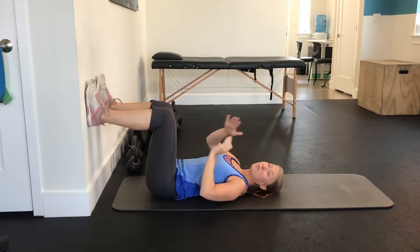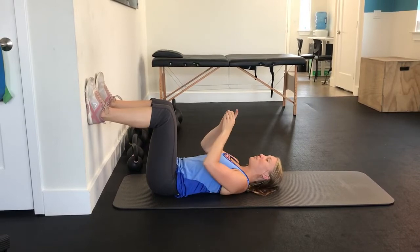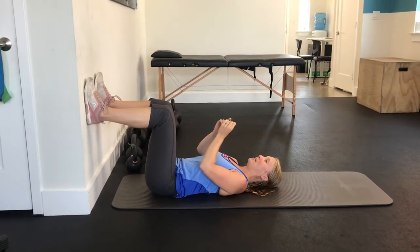You're not arching your back and you're not holding your breath throughout this. It's a lot of moving parts, but the more that you practice it, the easier it'll be. We'll go ahead and demonstrate with this one.